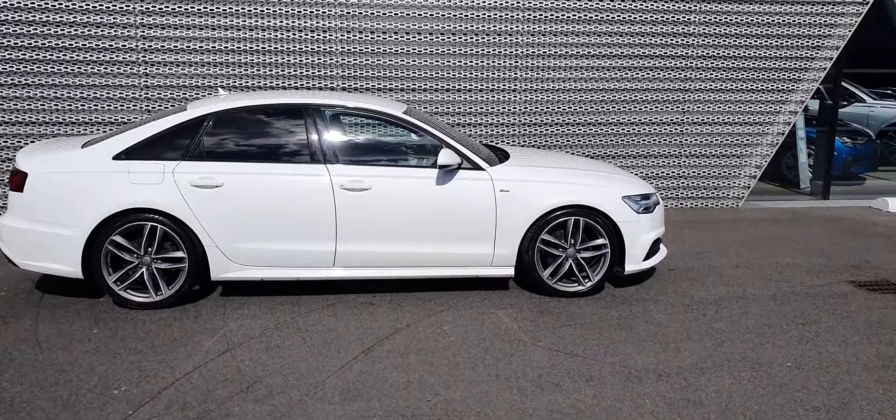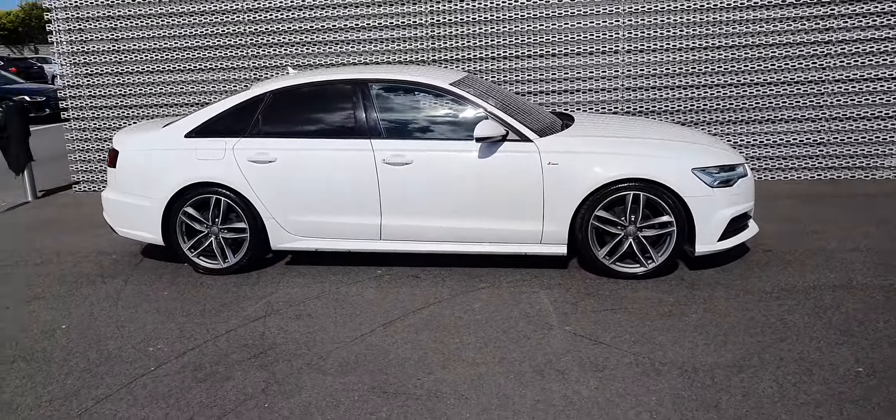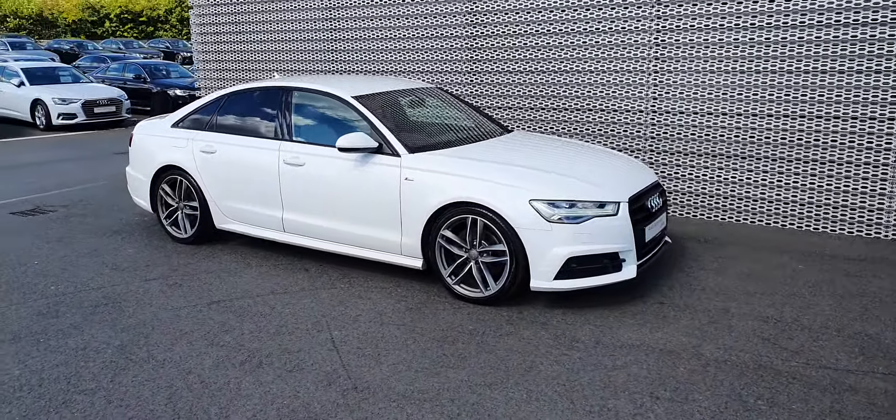Hello guys and welcome out to North Dublin. Today we've got this 2016 A6 for you. It's a 2-litre TDI, 150 horsepower, S-Line Black Edition A6.